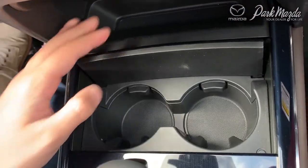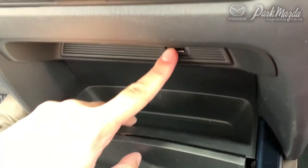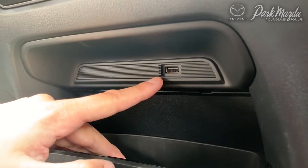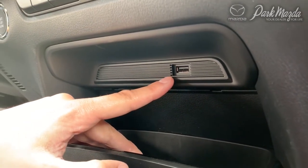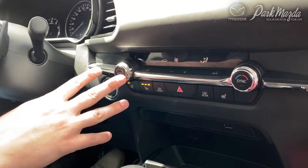You also have a little hidden compartment in front of that with two cup holders, as well as a small change spot in front of those. Just above that, you have a second USB port at the very front, which is also accessible for your infotainment as well as Apple CarPlay and Android Auto.